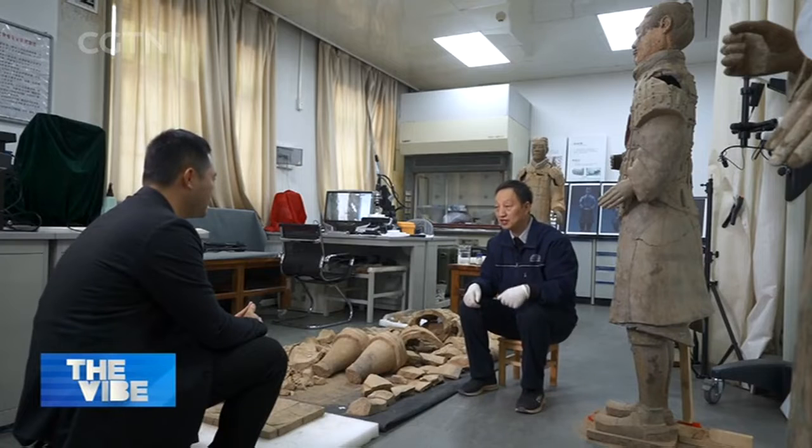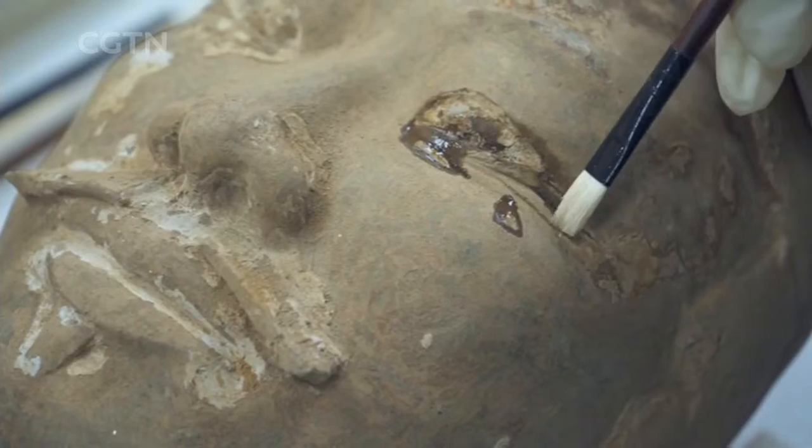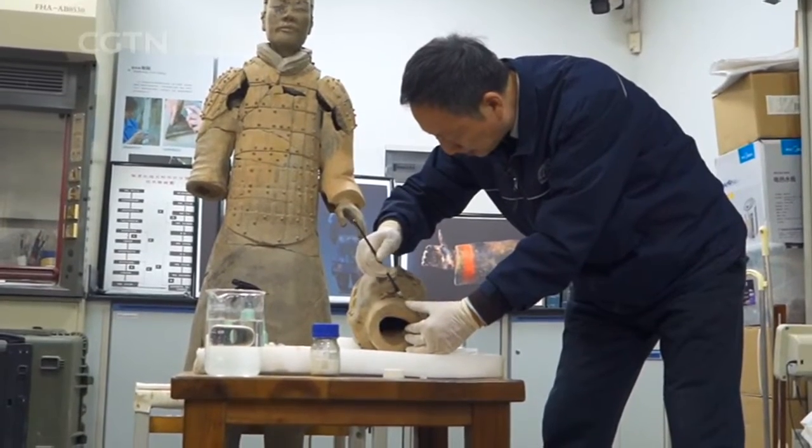Qin Dynasty's craftsmanship was perfect, with high aesthetic value. We should work to restore the structure so that the warrior can stand on his feet. We follow a principle of minimum intervention and use materials that are compatible with the relics. If we cannot piece them together, we should suspend the work until more advanced technologies become available.